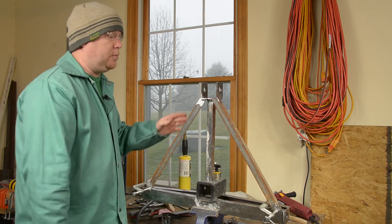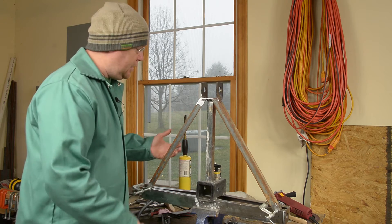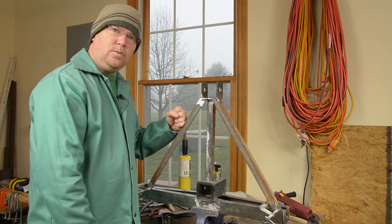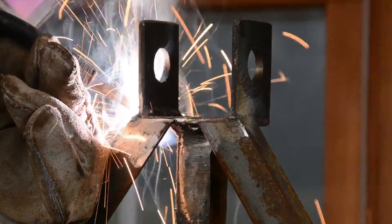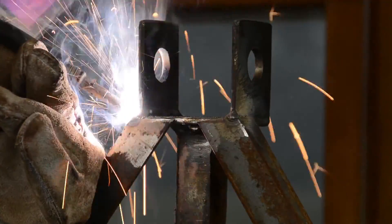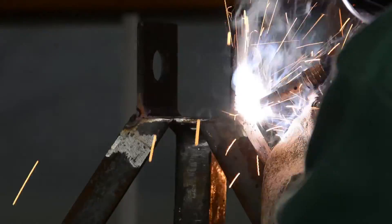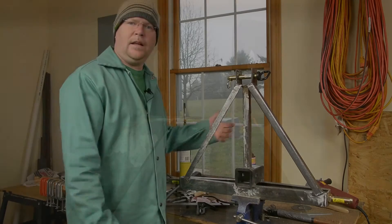C-clamps are holding the diagonals tightly in place at the bottom, so I'm going to run around and tack at the top, tack at the bottom, take the clamps off, and it'll probably take me five or ten minutes to get all of this welded front and back everywhere it needs to be — and then this will be done.